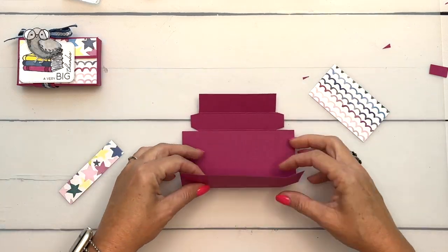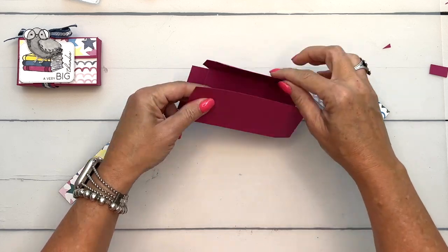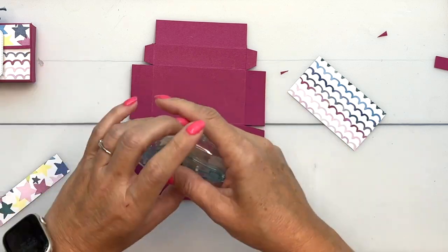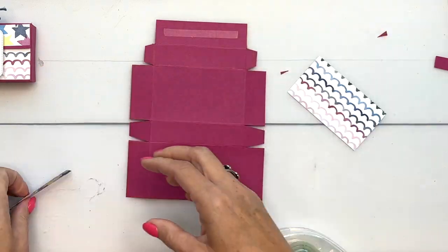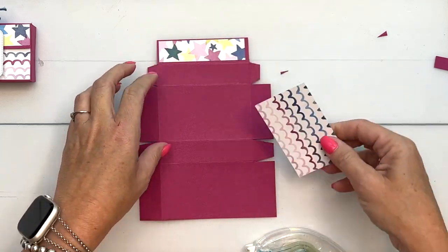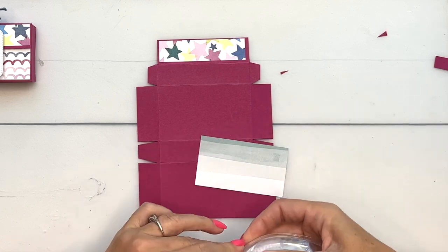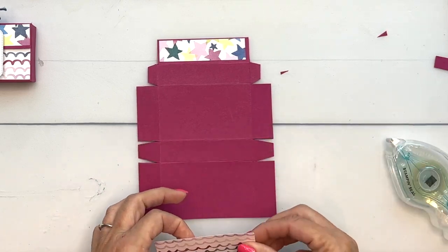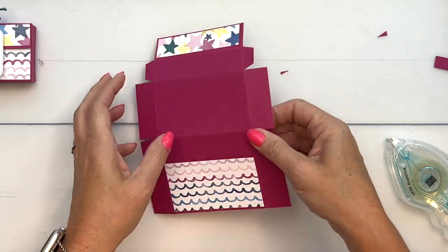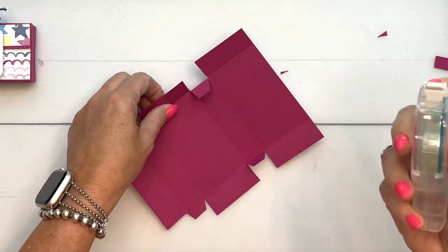And that's what your box looks like. I have some strips of Bright and Beautiful designer series paper — I thought this was really cute. Your box is going to fold over like this, so we need to put some DSP here and here. I'm going to use my Stamp and Seal and just add those pieces before I put the box together.